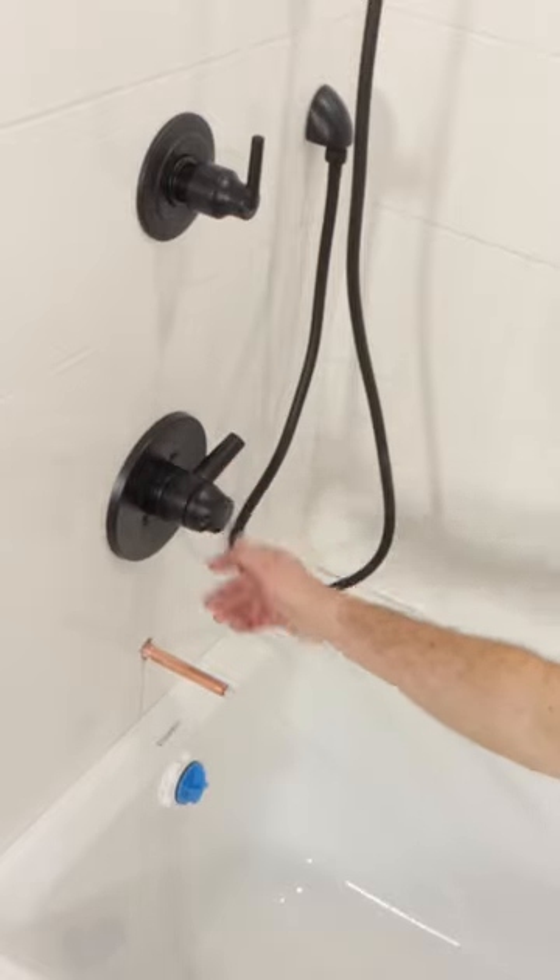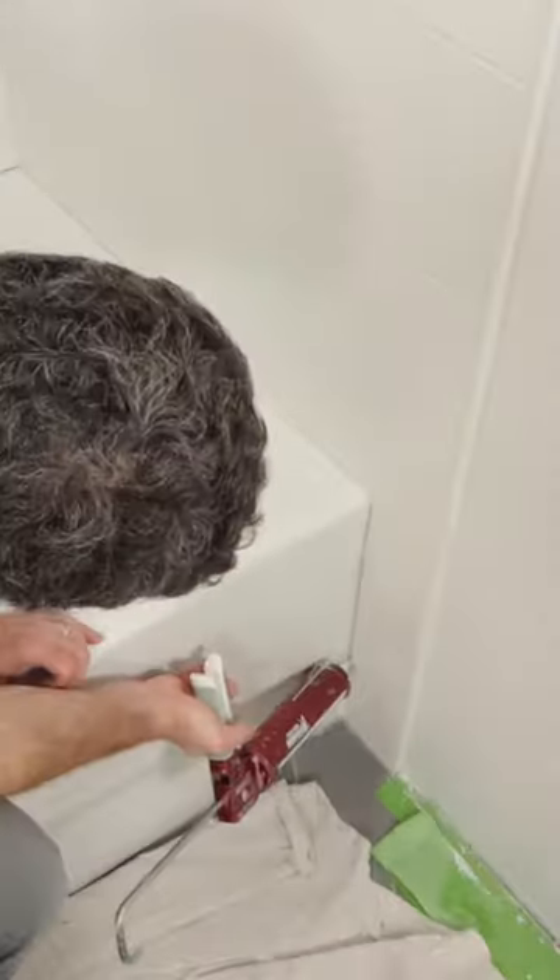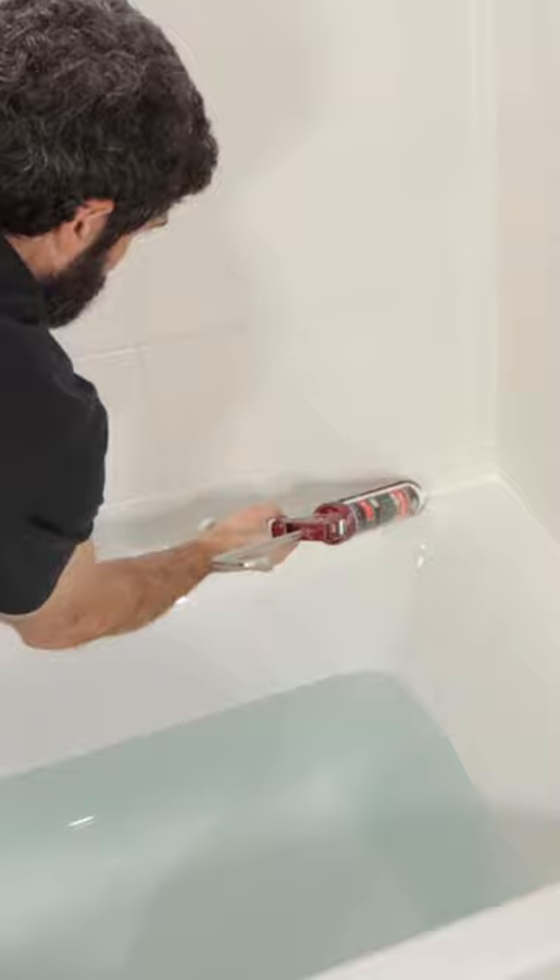Here's an easy way to caulk a bathtub. First thing I did was add water to the tub. That expands the joint between the tile and the tub.